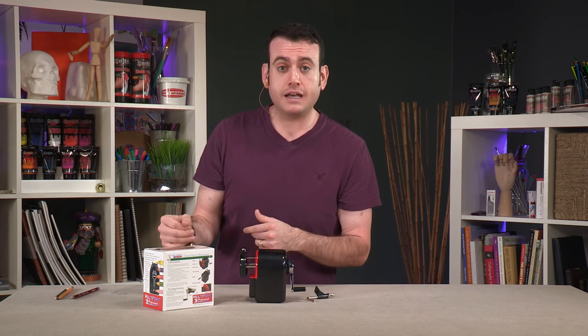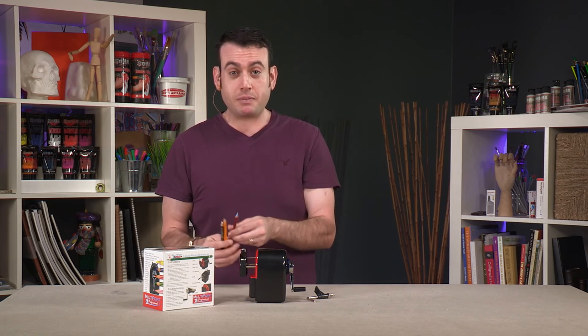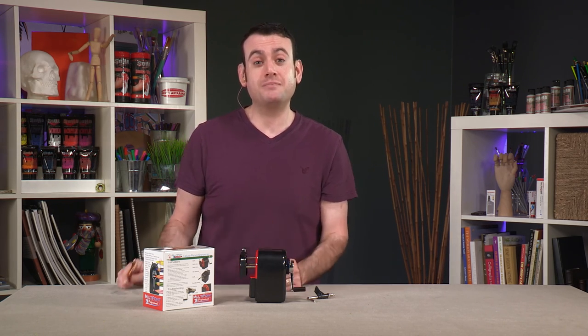I hope this is helpful and that you get an idea of how you can save some money by not over-sharpening your pencils, and having a lot of different options within one simple unit. Thanks so much for watching.